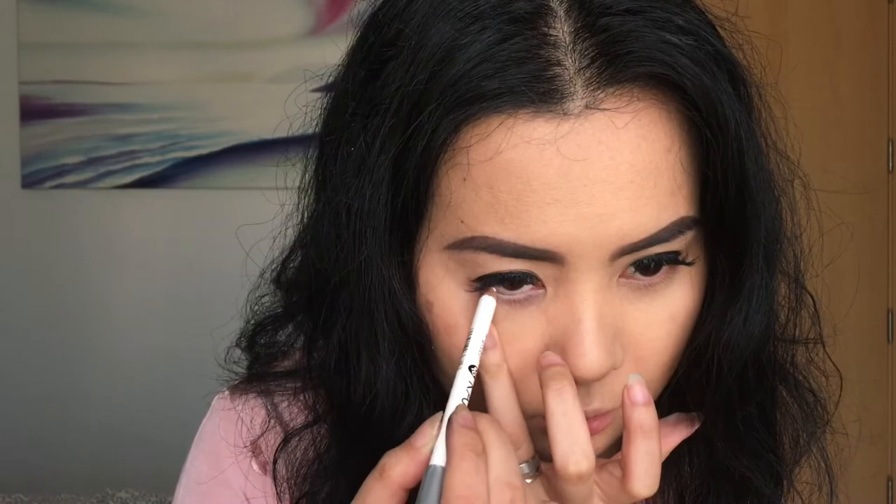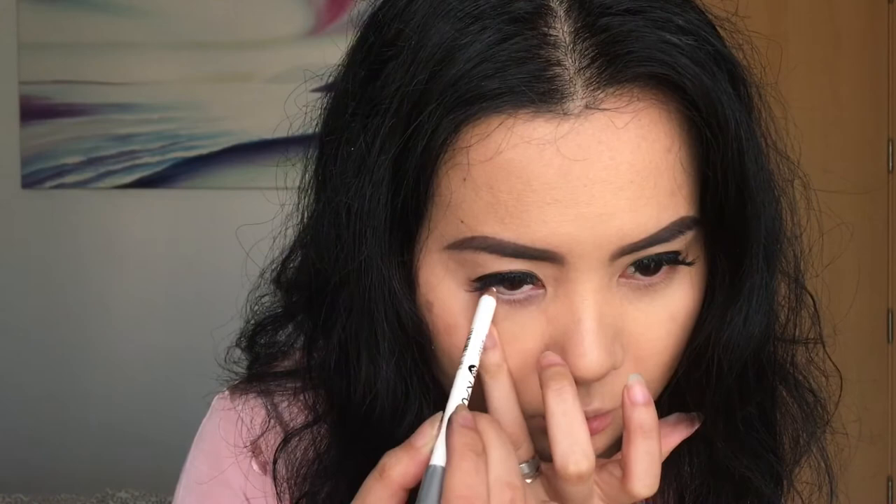So now that my eyelashes are on, I am going to line my waterline with a white eyeliner from Deborah Milano. Next I'm going to put a faded black eyeshadow along my lower lash line, using this black eyeshadow from my Morphe 35C palette.